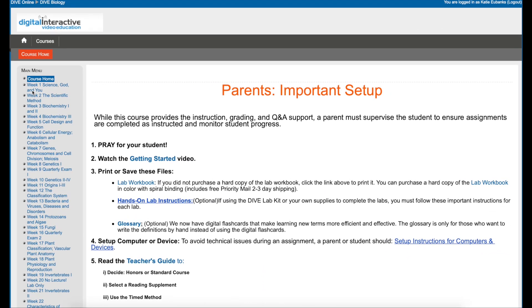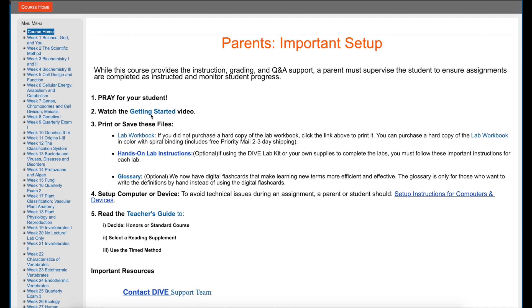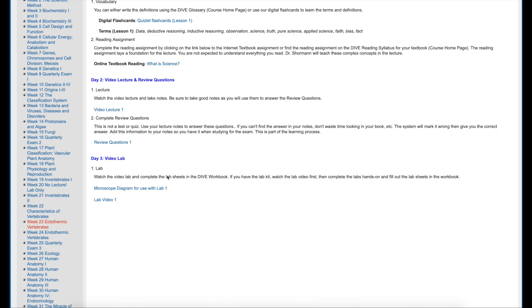So this is the biology course platform. You have a main menu on the left and everything is organized by week. There is information and a getting started video for parents. You can print the lab workbook, and there are hands-on lab instructions. If you're going to do the lab along with Dr. Shorman, I highly recommend it — I feel like you get a whole lot more out of it. Week 23 is the lab that we did today — let's see if this is the fish.